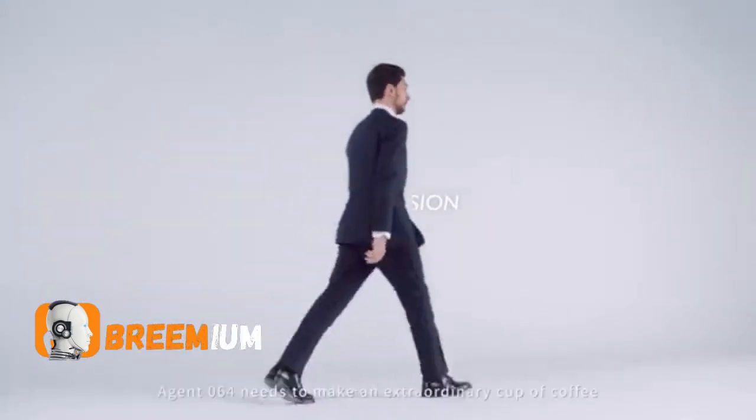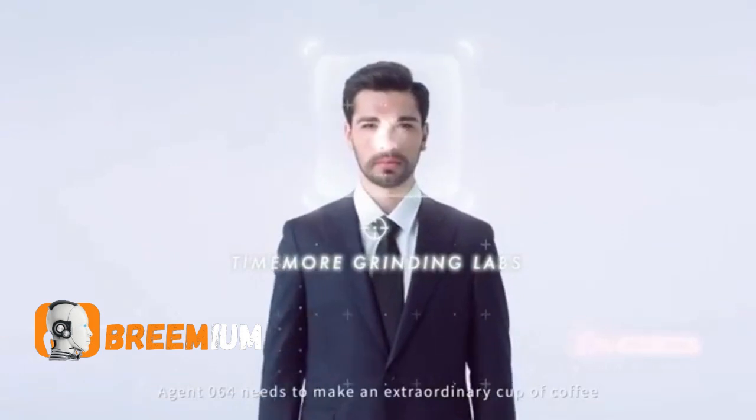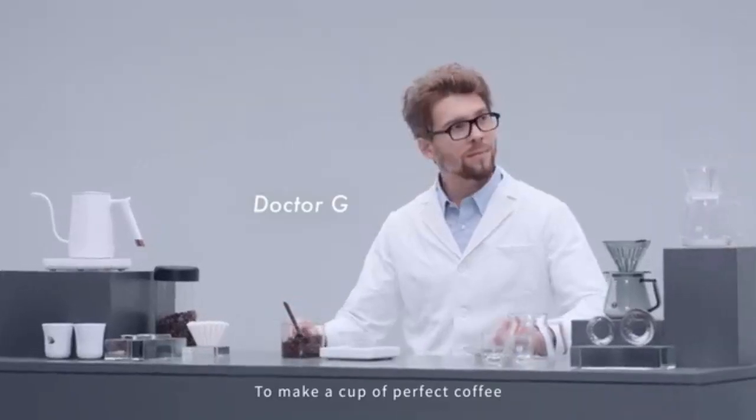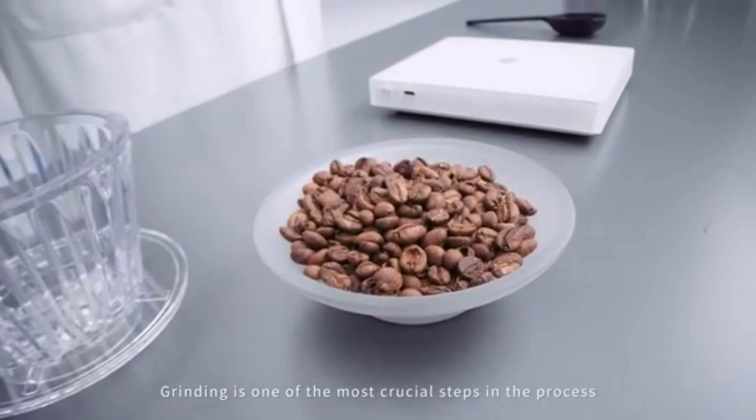An undercover operation. Agent 064 needs to make an extraordinary cup of coffee. To make a cup of perfect coffee, grinding is one of the most crucial steps in the process.